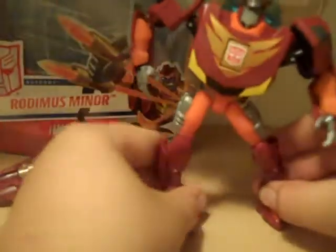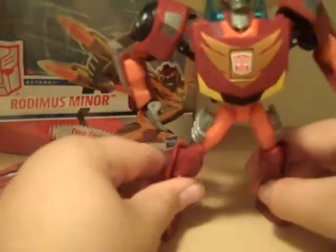Rotate this, put it there. Rotate it, put it there. Then I just rotate the whole waist. Move this engine — or spoilers, whatever — move it up. And then almost done here, just move this up. Move it up and fold it down. And there you have Rodimus Minor in his robot mode.